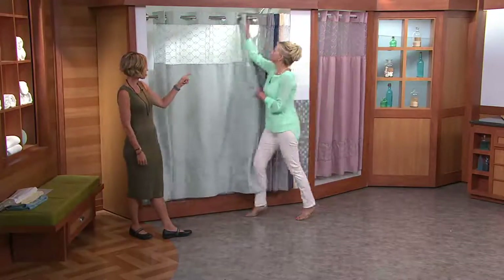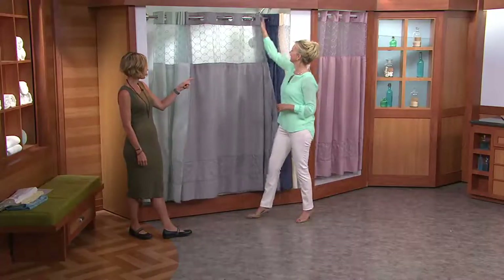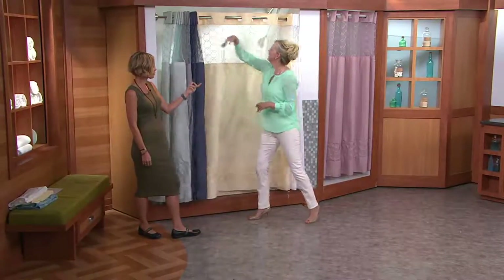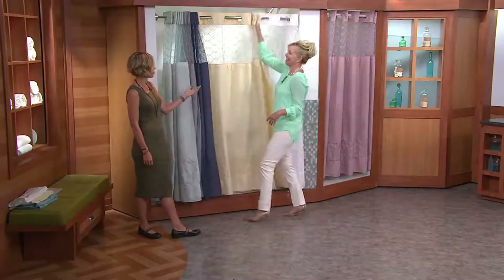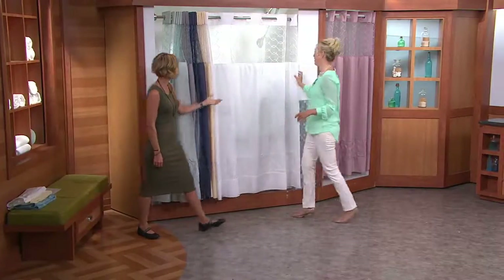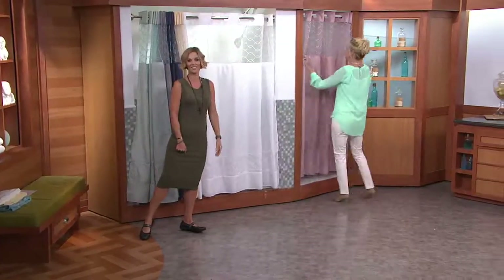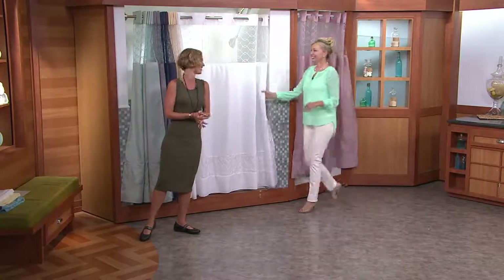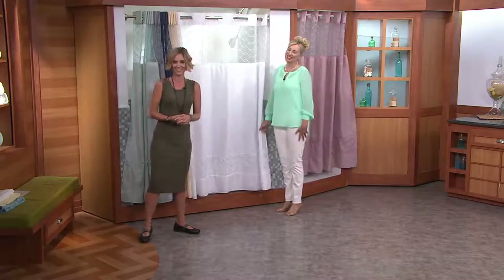Pale blue, slate, indigo, vanilla, white, and mauve is also an option. It's brand new today. A lot of people are picking up more than one — it's a great time to do that. Thank you so much, this was so much fun.